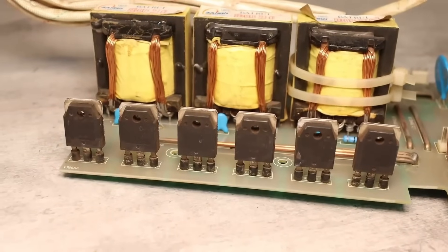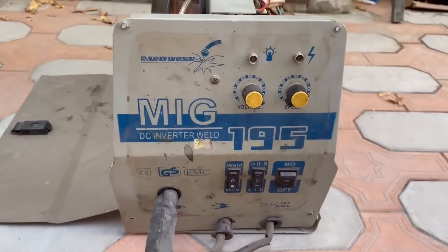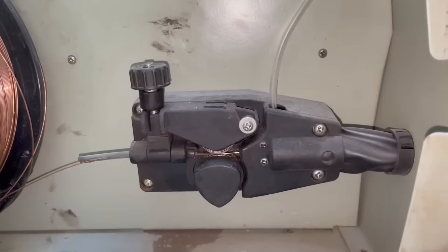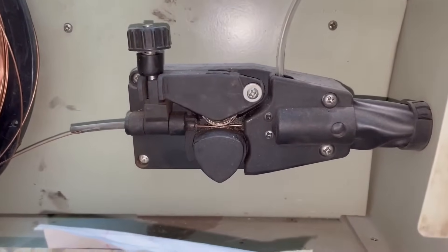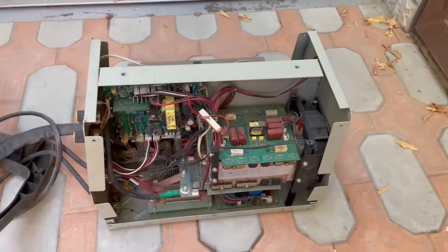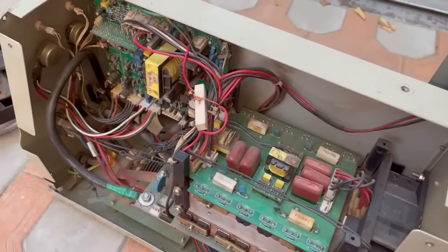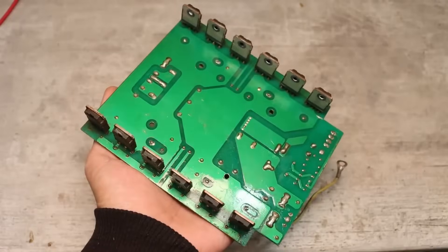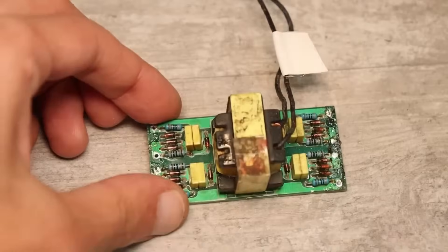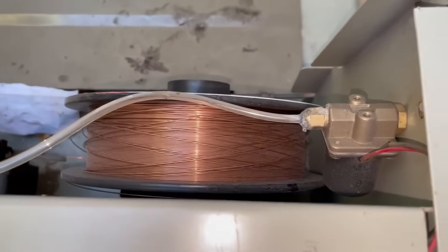Hello everyone. Not too long ago, from a local service center where some good friends work, they brought me this marvel of ancient technology. It needed to be inspected, diagnosed, and repaired. I've repeatedly said that I am not a specialist in repairing inverters or any kind of equipment. I am a blogger enthusiast with some knowledge in PowerPulse technology, but sometimes I repair things for friends and family, and sometimes purely for content. This is exactly the latter case.